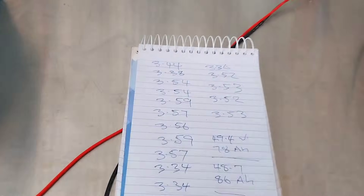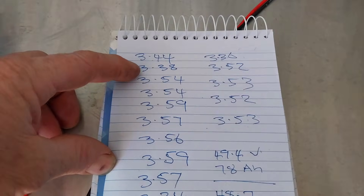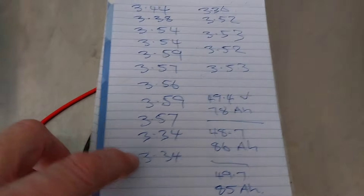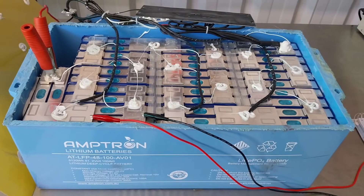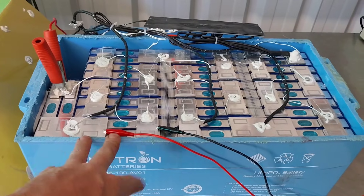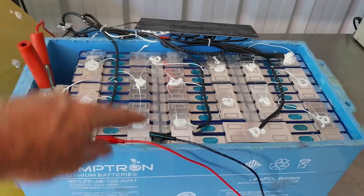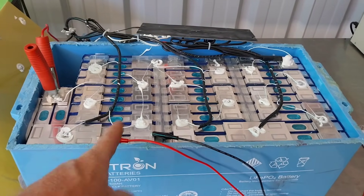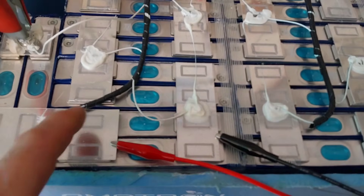I've done an individual test on each one of those cells and this is what came back — they're all over the place. We've got 3.44, 3.38, 3.54, 3.59, 3.34 — all over the place. So it's definitely a cell imbalance issue that has arisen, whether it's a fault of my voltage or whether it's just the BMS not keeping up, I don't know. We could put another BMS on it and an active balancer.